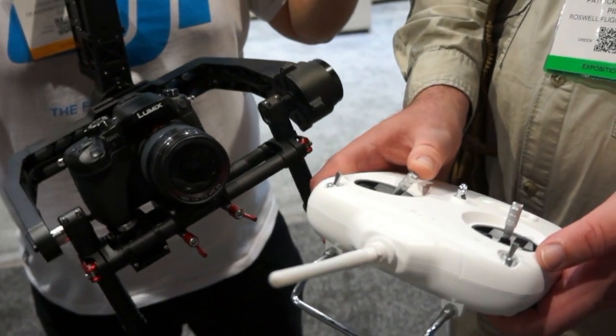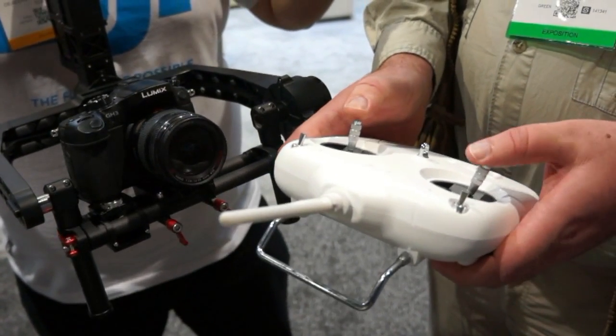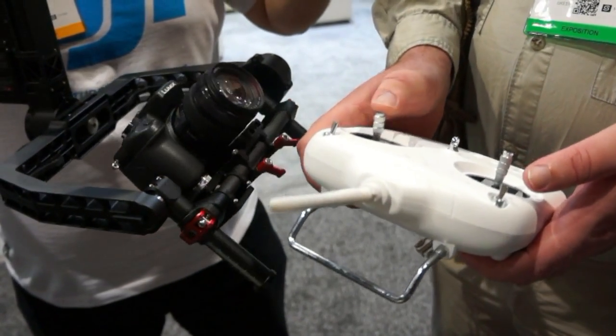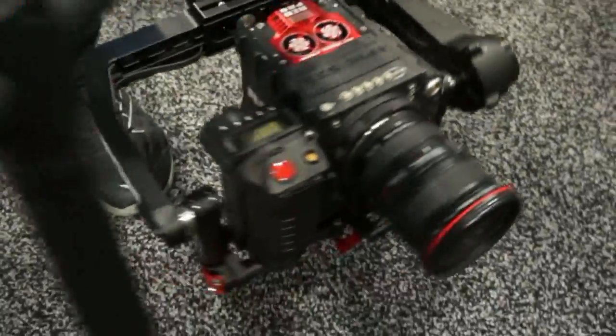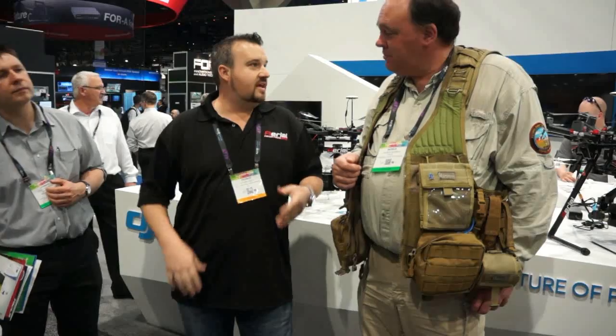The big thing everybody wants to know is how much is it. You're expecting around $15,000 because that's what other systems go for. This whole system — the handheld unit, its own radio so you can control it, plus a thumb stick so you can control it from the gimbal — is under $5,000. It's available end of this quarter and we just put it up for pre-order on our website. We're also the only company authorized to sell Red cameras, so we're offering full packages with the gimbal, the Red Epic, the Scarlet, or even the Red Dragon.